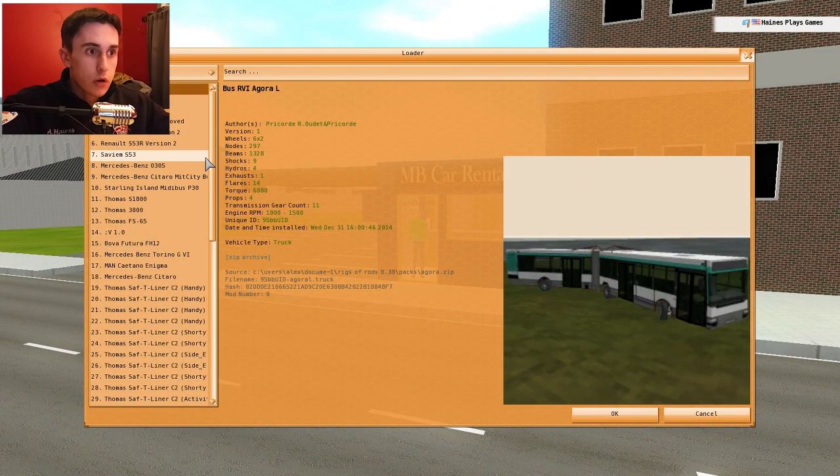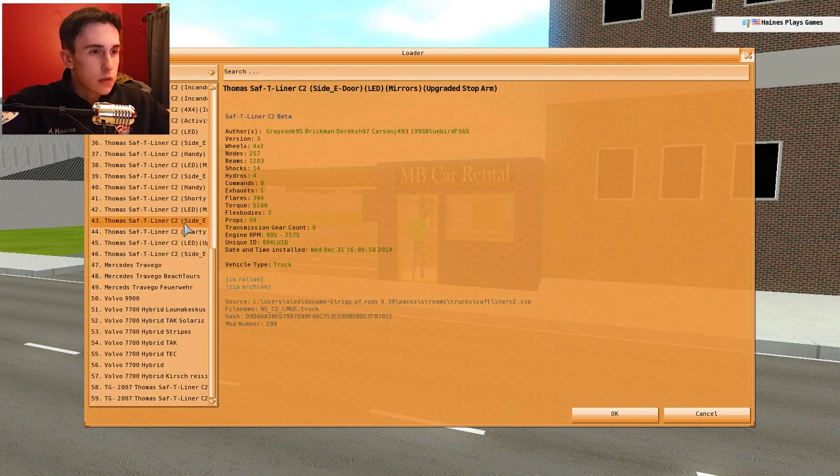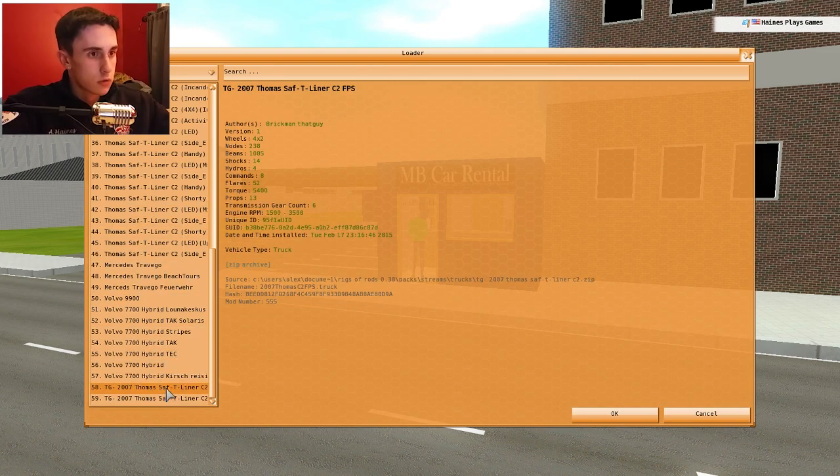Today we are going to be reviewing another school bus because it got suggested to me by a few people. It's another SAF T-Liner C2. I know we just did one. This is a 2007 — I'm not exactly sure what year this is supposed to be. It doesn't say, but I'm sure it said somewhere in the forums. Anyway, we're going to be doing this one.